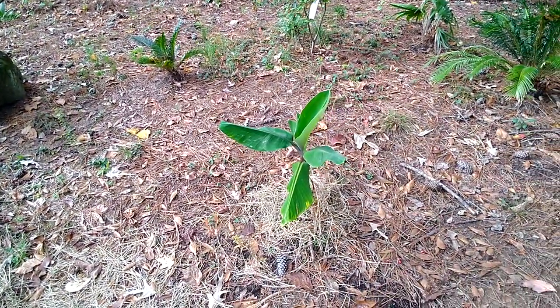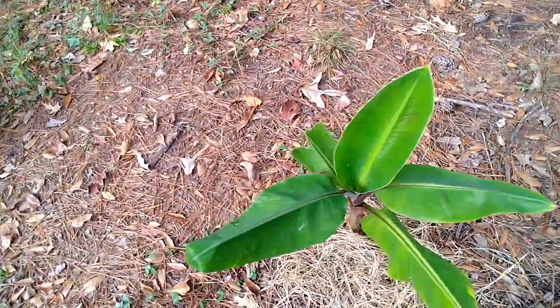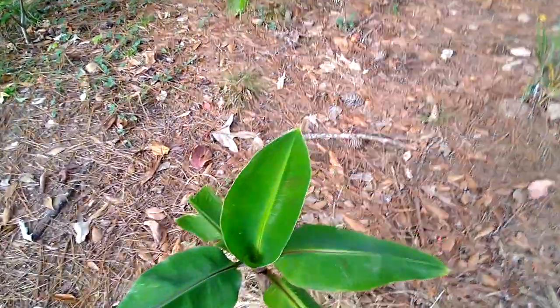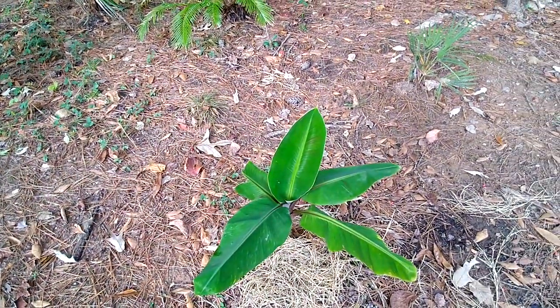This is a Musa banana plant, and since it started to grow again it's put out this new growth — it's pushing out this, so I don't know why it's starting to grow again, but it's starting to grow great again.